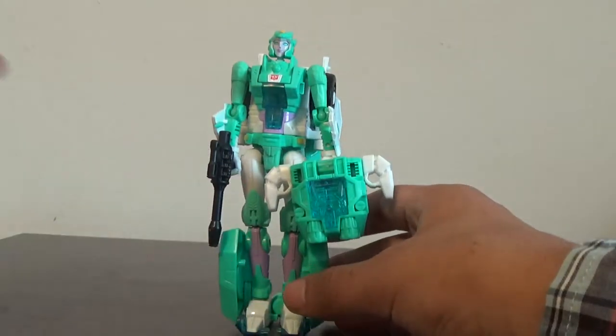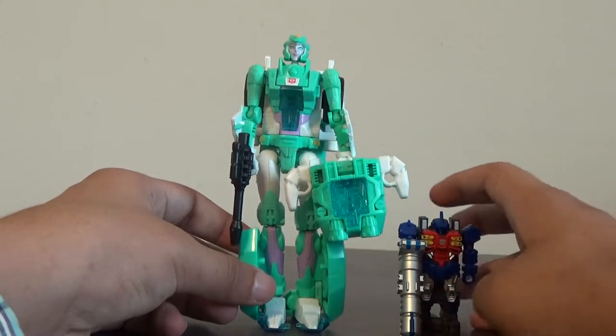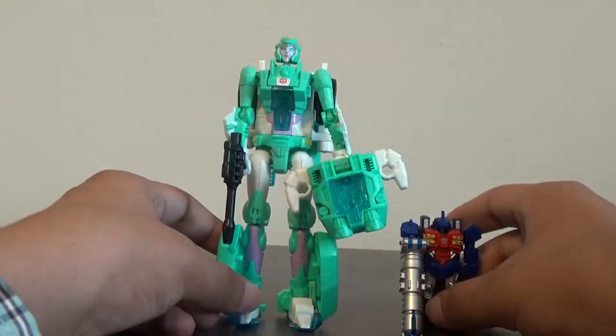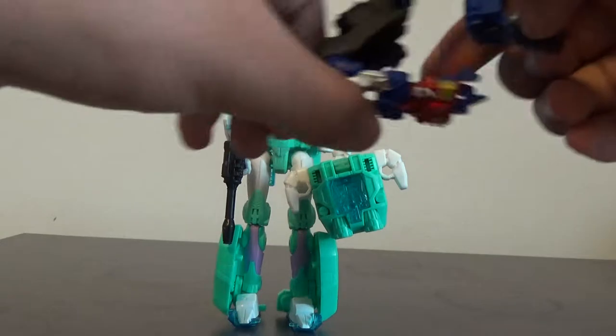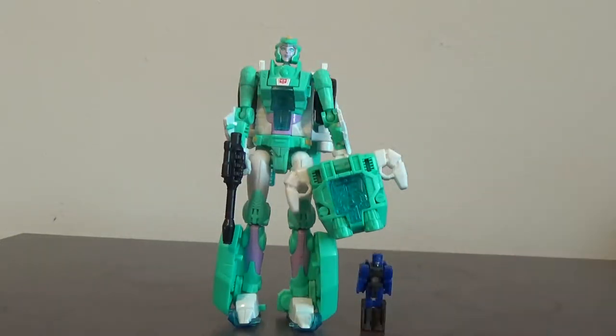For size comparison, here is Meadowhawk — sorry, I forgot his name for a second. And I'm also taking Vector Prime out. Here she is next to Vector Prime to give a sense of scale.